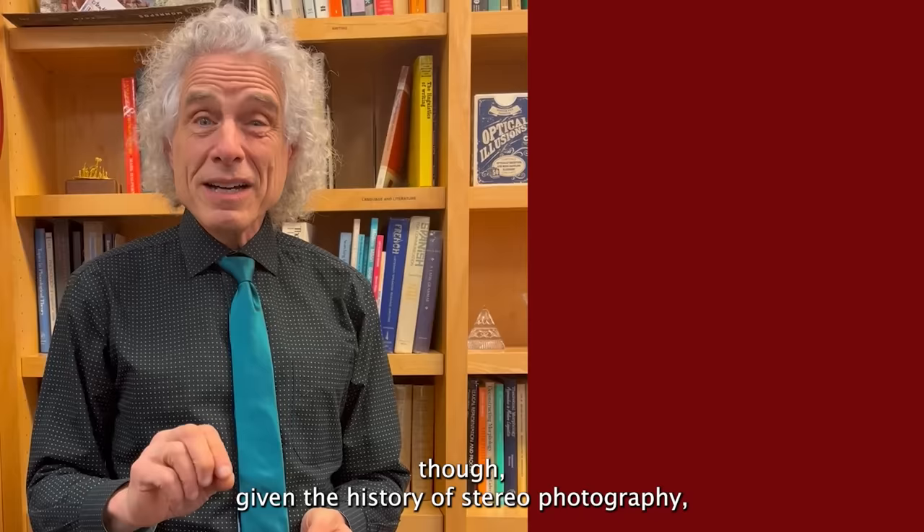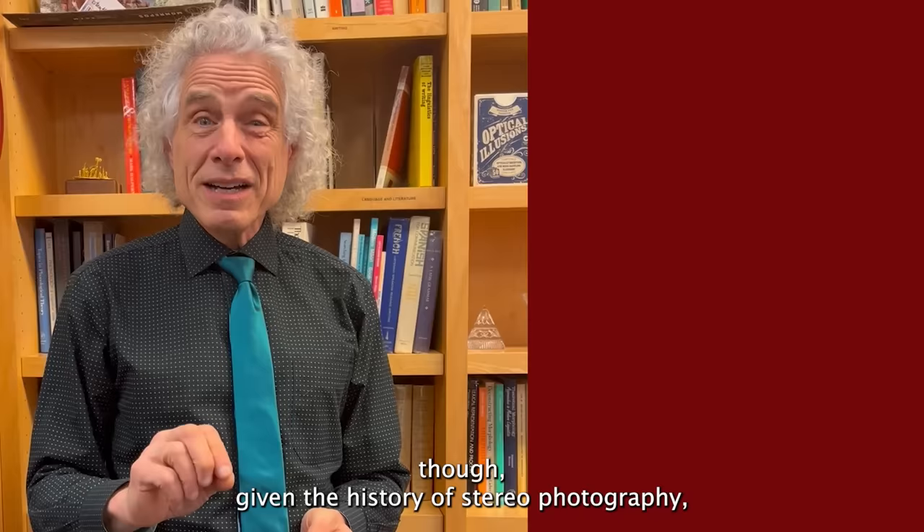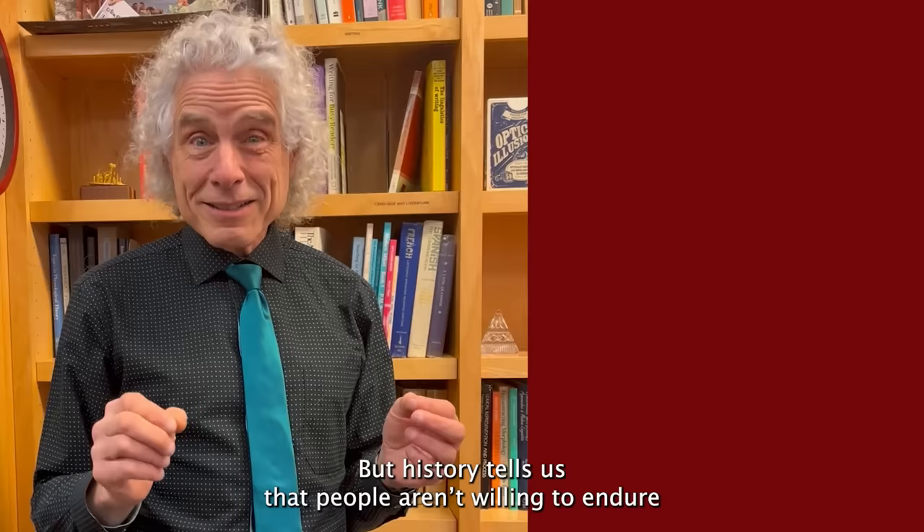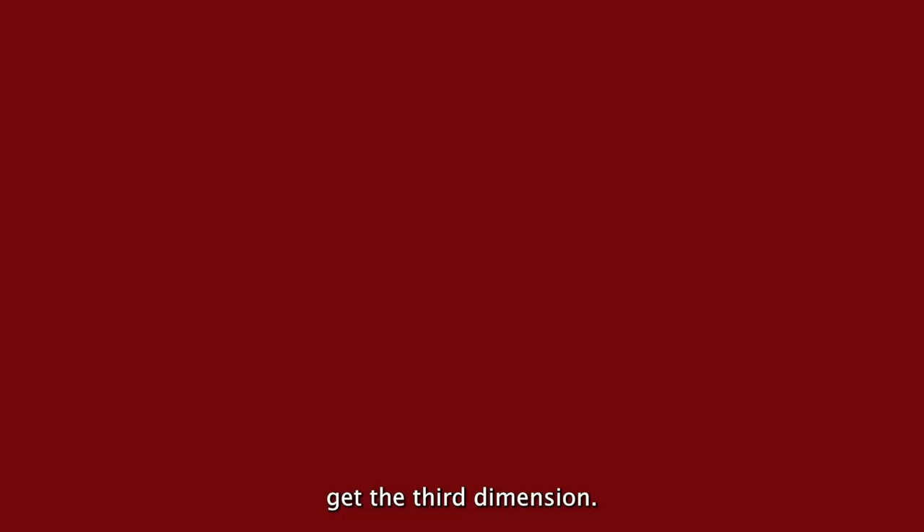The question, given the history of stereo photography, is whether that added psychological benefit of depth is enough. I really enjoy it — it's one of my hobbies — but history tells us that people aren't willing to endure a lot of discomfort or expense just to get the third dimension through binocular vision, as opposed to all the other ways we perceive depth.